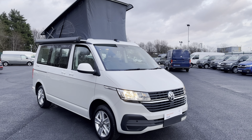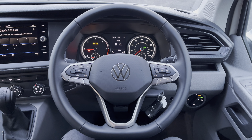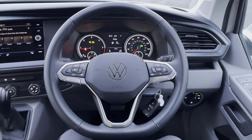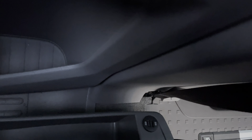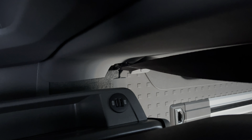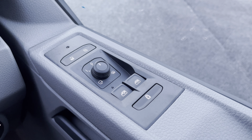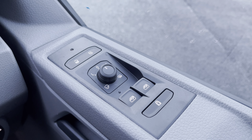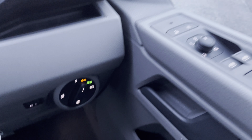Moving into the interior of the vehicle now and sitting in the driver's seat behind that lovely leather-wrapped multifunctional three-spoke steering wheel, there is plenty more to keep smiling about. We have two USB sockets for the added comfort of the driver or rear passengers. On the right side we have our driver's controls including the left and right fully electrically operated and heated wing mirrors, as well as the child lock.